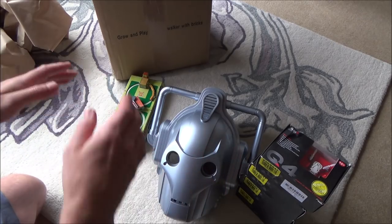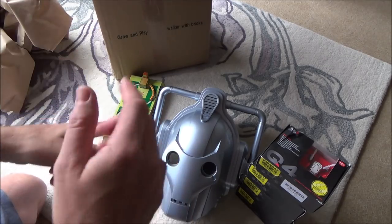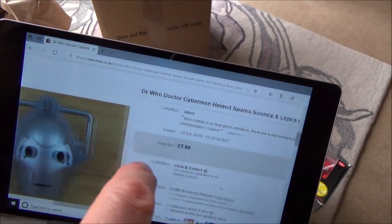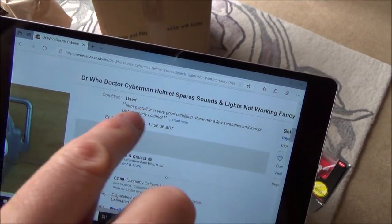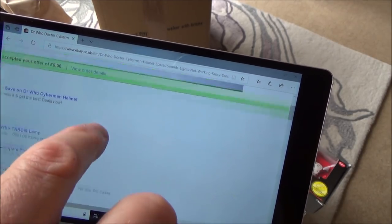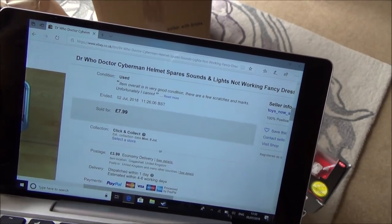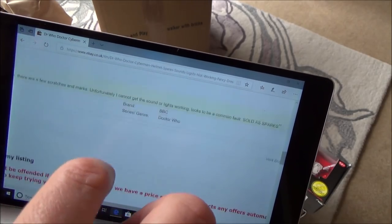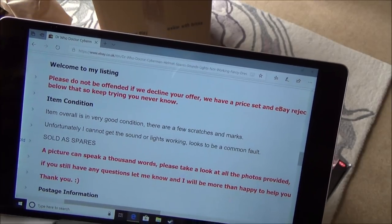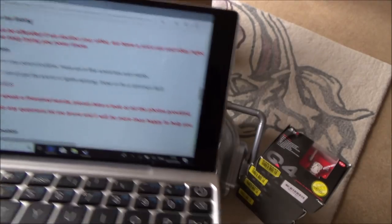So what I'm going to do now is get my little laptop and show you the price I paid for each of them on eBay. The Cyberman mask was up for £7.99, but I put an offer in at £5 and the offer was accepted. So it cost me £5 plus £3.99, basically £8.99 for that one. It says in the description: item overall is in very good condition, a few scratches and marks. Unfortunately I cannot get the sound or lights working. Looks to be a common fault. Sold as spares.